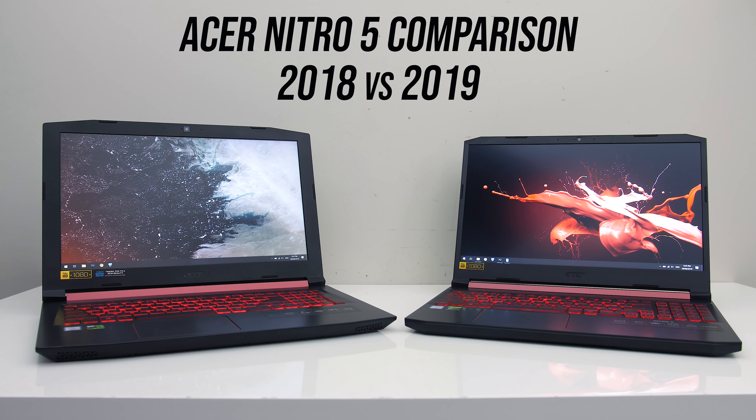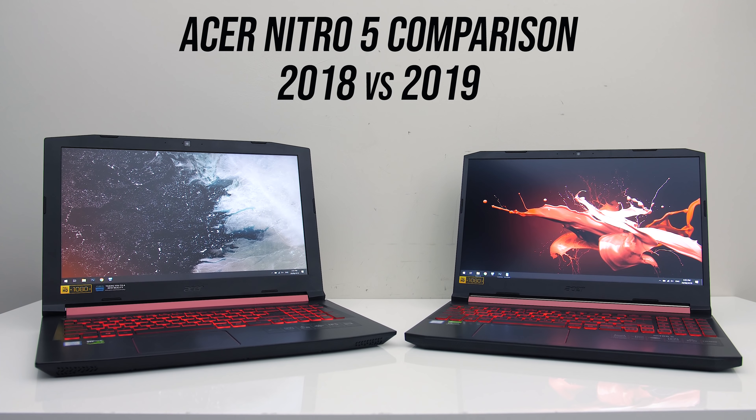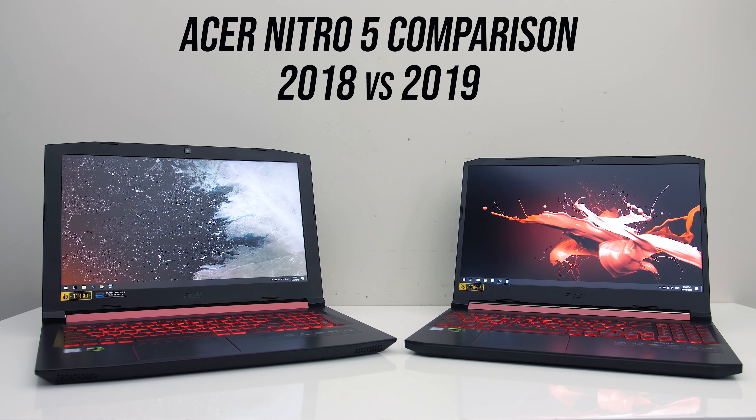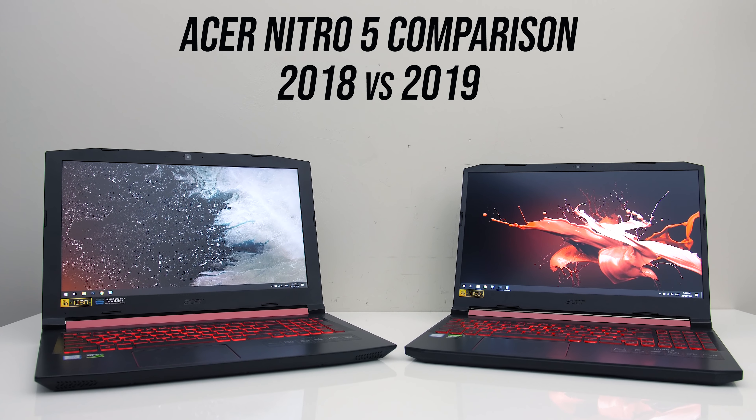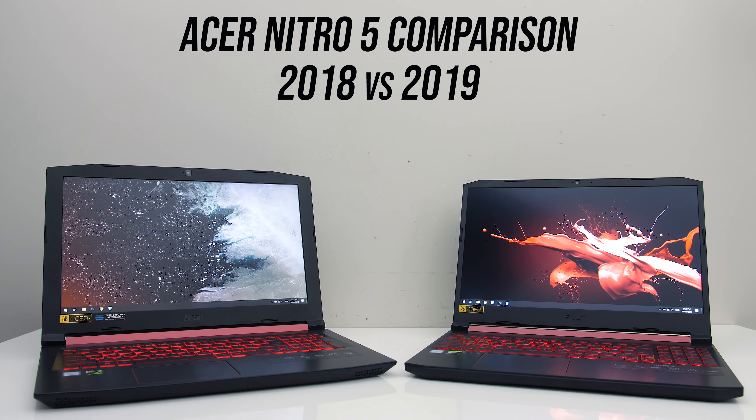The new 2019 version of the Acer Nitro 5 looks like a decent gaming laptop, but how does it compare against the older 2018 model from last year? Let's compare the two and see what the differences are, help you decide which one you should get, and find out if it's worth upgrading from the older model.